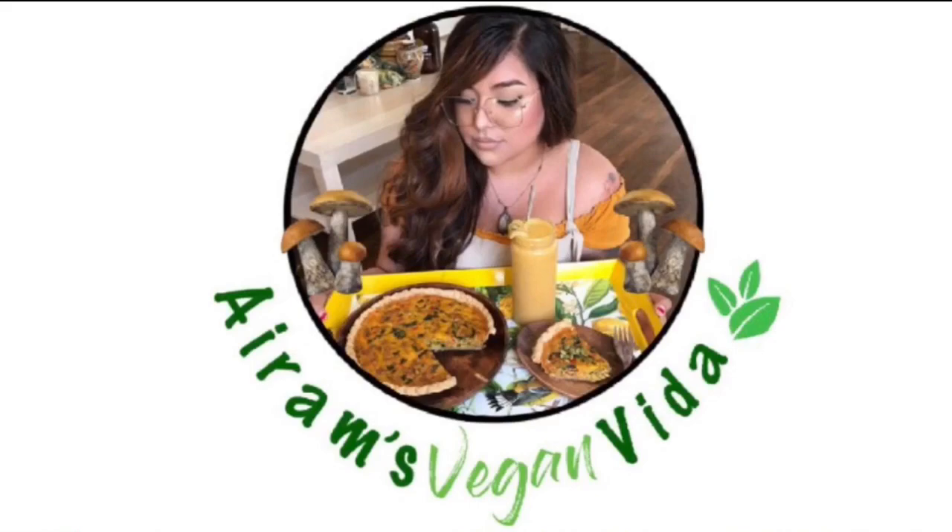I hope you guys try this one at home. It's a super easy recipe — with preparing and marinating everything it probably took me around 35 to 40 minutes total. It's really easy, really cheap, and I hope you enjoy it. Thank you so much for watching!